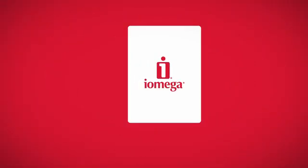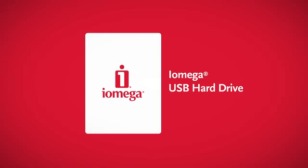iOmega vClone software turns almost any iOmega USB hard drive into a tiny, portable, and complete copy of your Windows PC. Here's how it works.